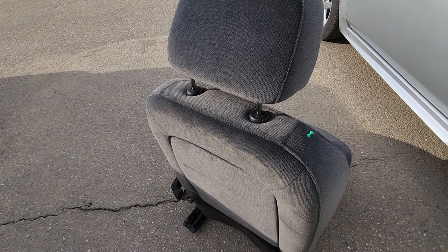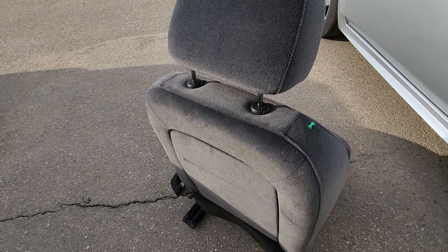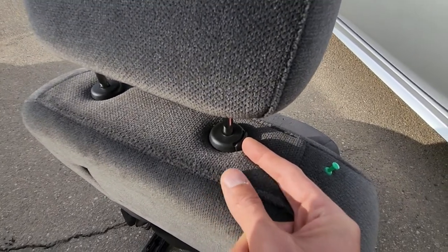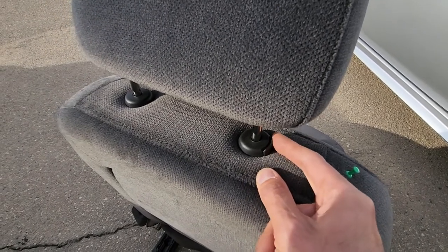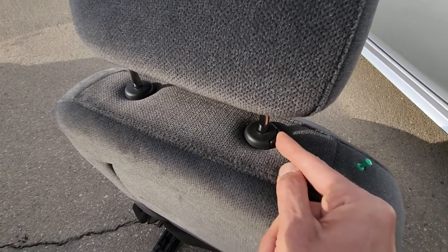This is actually quite easy to do, but you will need some kind of specialty tool. First, you have a black push button which you can push to raise the headrest or lower it down, but you won't be able to completely remove it just by pushing on this button.